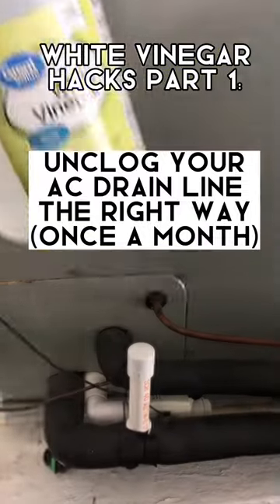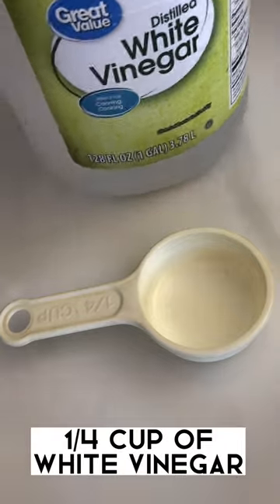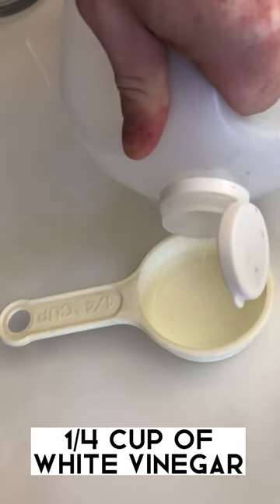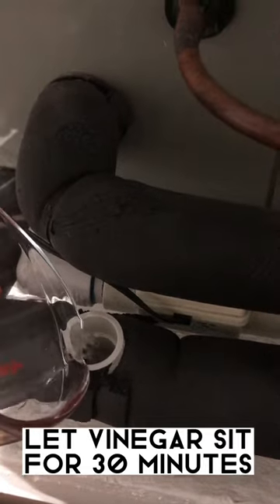Let's keep that AC running the way it should. First thing you want to do is turn off the thermostat. Then we're going to use one fourth of a cup of white distilled vinegar. I'm pouring it into this measuring cup — makes it easier to pour. Let's pour it down into that AC drain line.